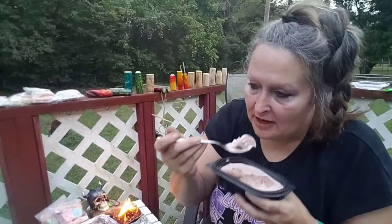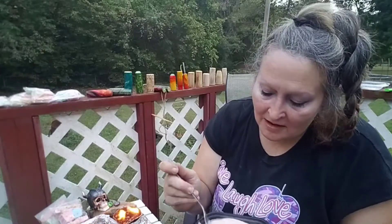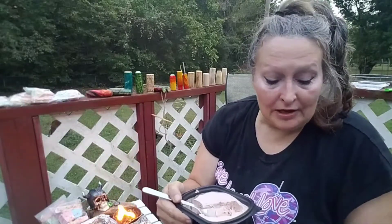These come in three flavors: they have chocolate, strawberry, and the unflavored. This is so good.